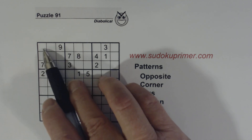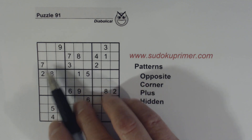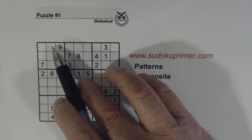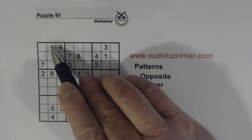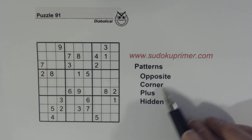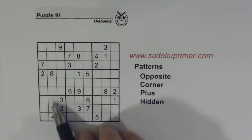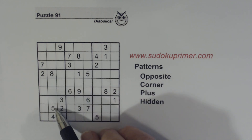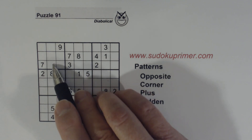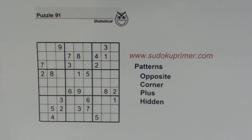Knowing these 4/8 twins, we can't solve them yet, but knowing they're there will make this opposite pattern turn into a hidden plus pattern. We know what goes in all four corner boxes, so the cells we don't know about are the middle column cells and the middle row cells, which form a plus pattern. Since we know there's a hidden plus pattern, we can look for numbers in this column and row not already in the box — a 5 has to go here or here, and a 1 has to go here or here. Keep those in mind.